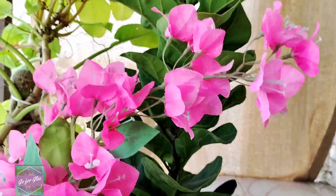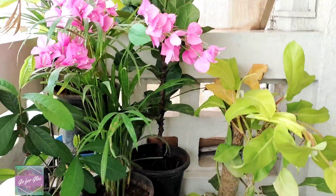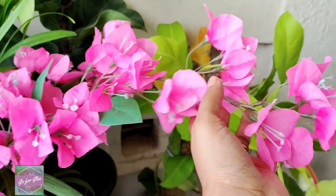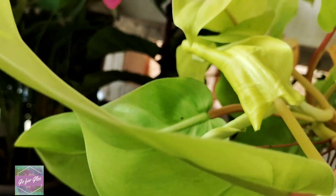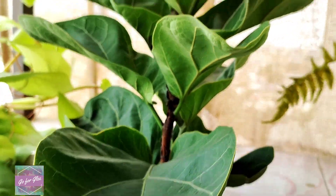I went for a pop of color with these beautiful flowers I got off Amazon — the flowers are artificial, but the plants are all real. I'm so happy with the way it looks, and if I hadn't told you they are artificial you wouldn't know it. I centered the whole makeover around these flowers.